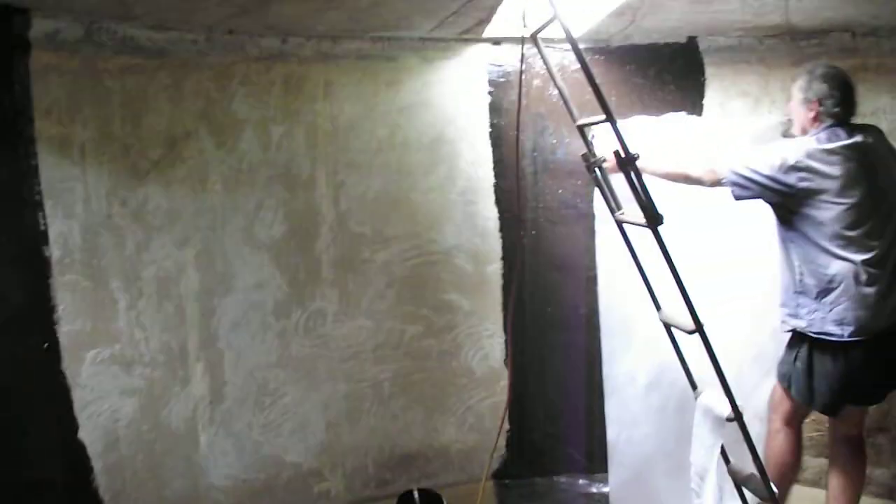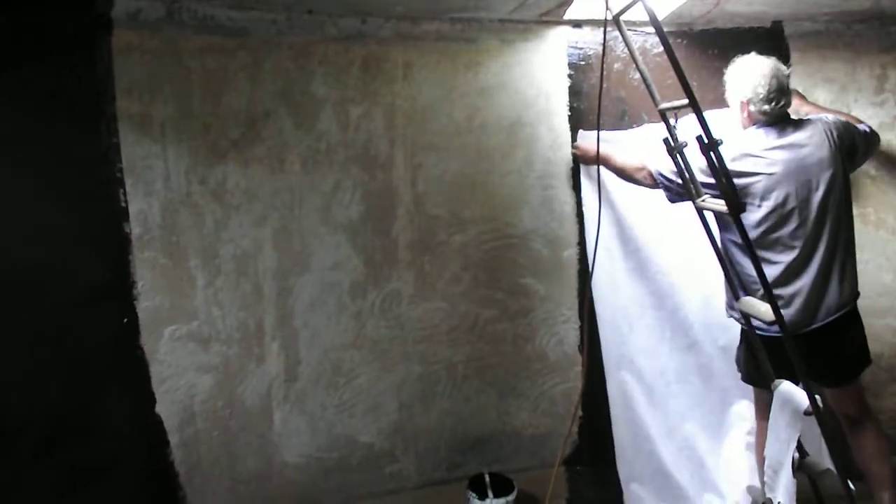Beri-seal — we've painted over it with the beri-seal rubber compound, and then we put a sheet of geo-mesh or geo-cloth. You can see we're putting some more up there now.